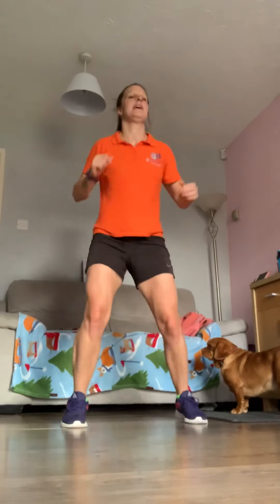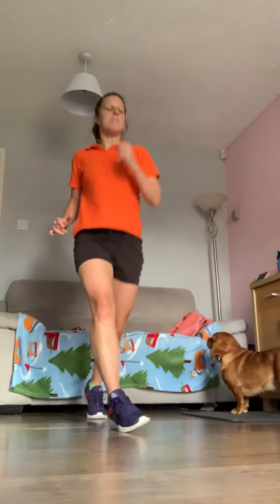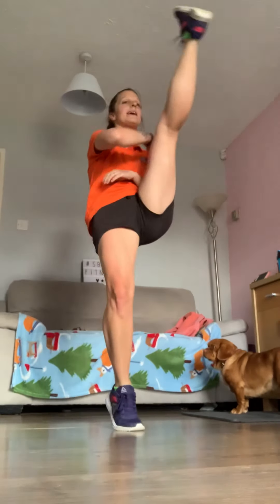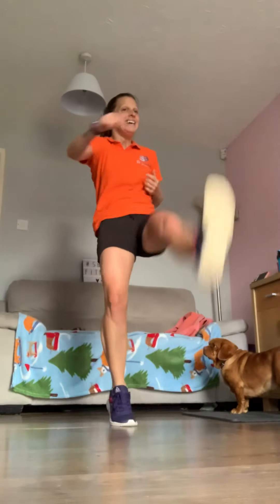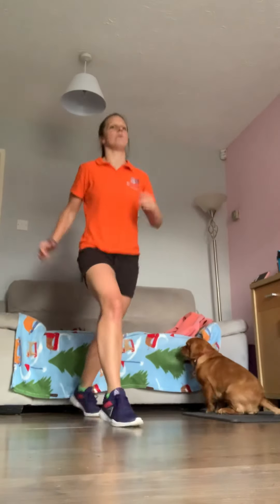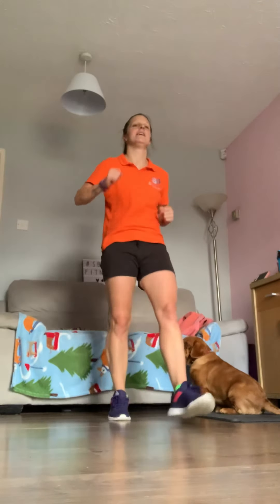Three, two, and one — straight into those axe kicks. Add a little bit of a hop at the back if you can — get the momentum behind you. It's a great one for the back of the legs — get those hamstrings working. The action is resistance on the way down; get that power coming down. Five seconds. Now mini kicks — shake it out, nice and fast. Once we're done, we're going back into the axe kicks.